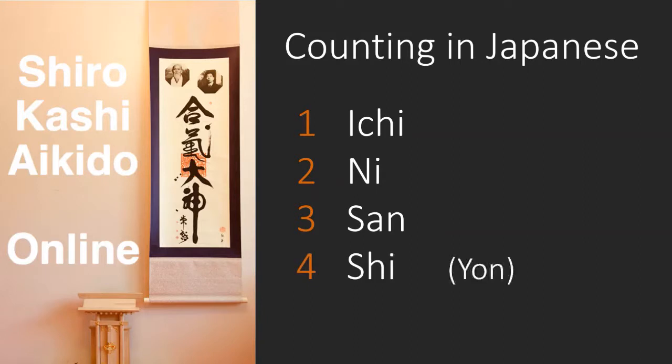Four is pronounced Shi, as in 'she was counting to 10 in Japanese.' It's used in the name of the technique Shionagi, or four directional throw. The word Yon is also used for the number four, and in the name of the fourth immobilising technique Yonkyo. I now use Shi because that's what I've heard international instructors use. So one to four is Ichi-Ni-San-Shi. Five is Go, as in 'go on, count to five.' To recap, one to five: Ichi-Ni-San-Shi-Go. Run through that sequence a few times and it should stick.